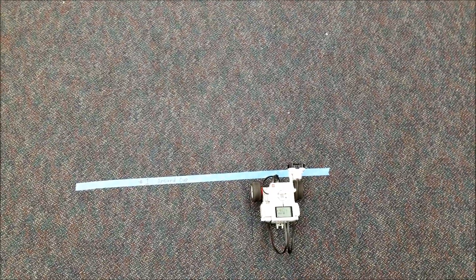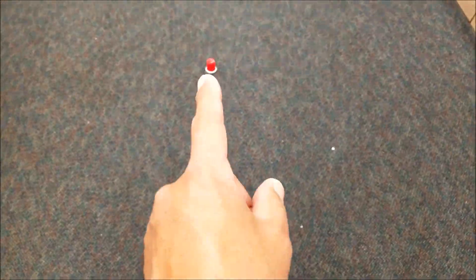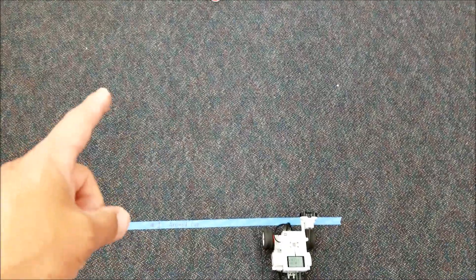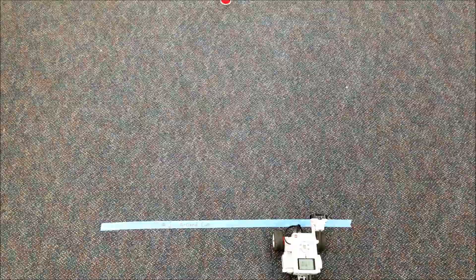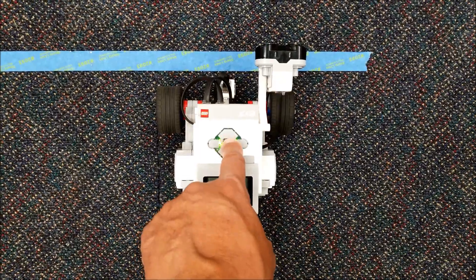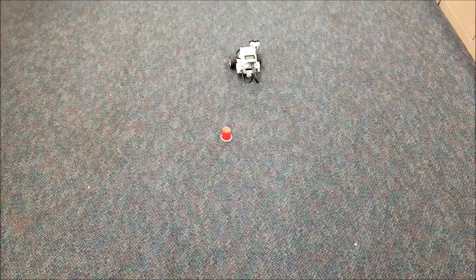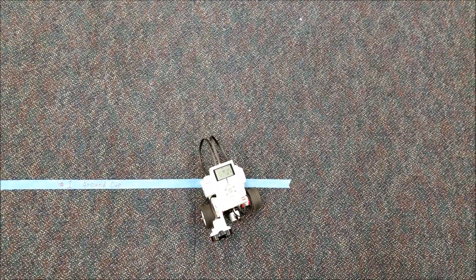Maneuver number one: I'm going to lay a strip of electrical tape down, with a red cup three feet away. The maneuver is that they're going to go around the cup either way — going left or going right — and basically come back and touch the line. So go around the cup, touch the line. As long as they can touch the line, they were successful.